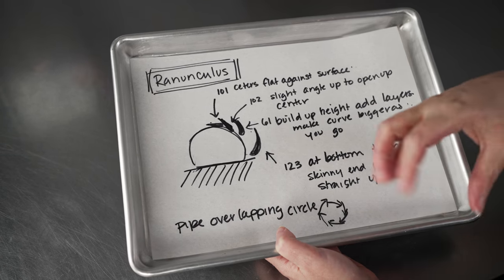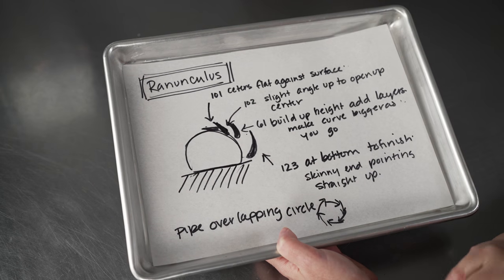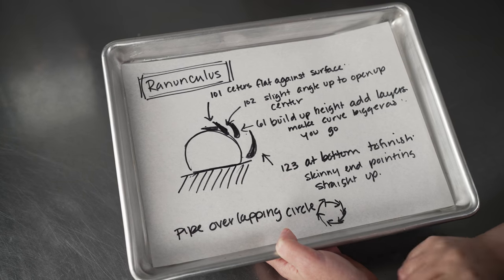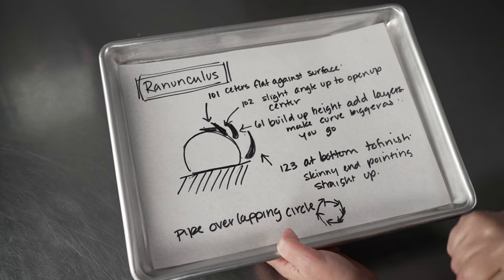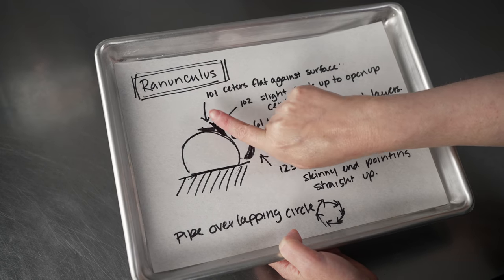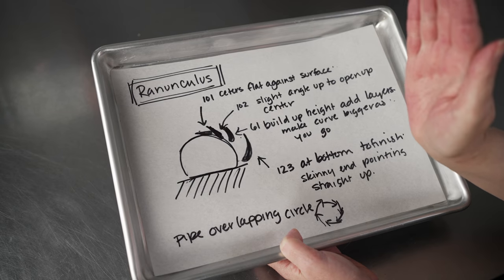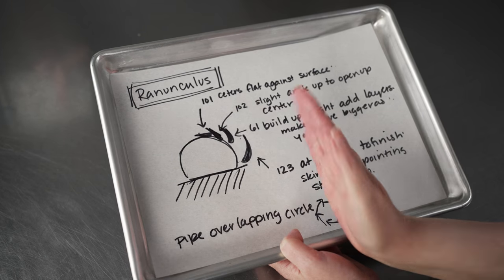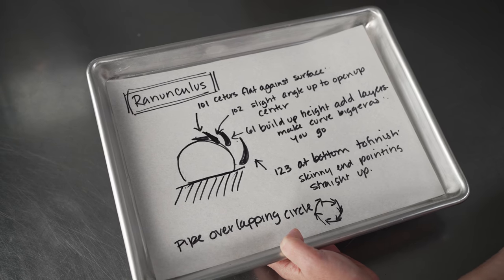The petals almost spiral open, which is very beautiful. We keep that overlapping pattern the entire way. The only one that won't have it is the center since we're only doing three or four petals. But once we start with the 102, we hold that overlapping pattern all the way around. We start flat against the surface and gradually open up so that the point of the petals is kind of towards noon, straight up and down, when we get to our 123. We just gradually open up the petals to get a lovely shape. Now let's pull out our flower nail and actually start piping.